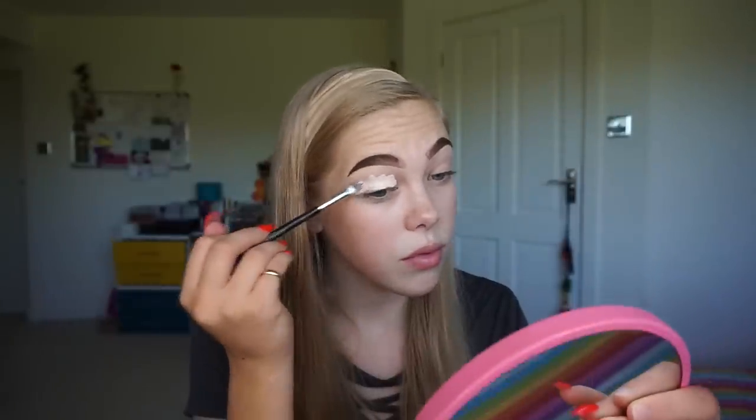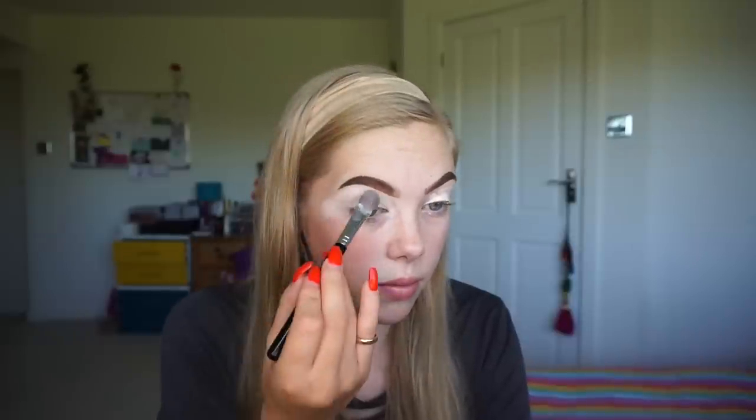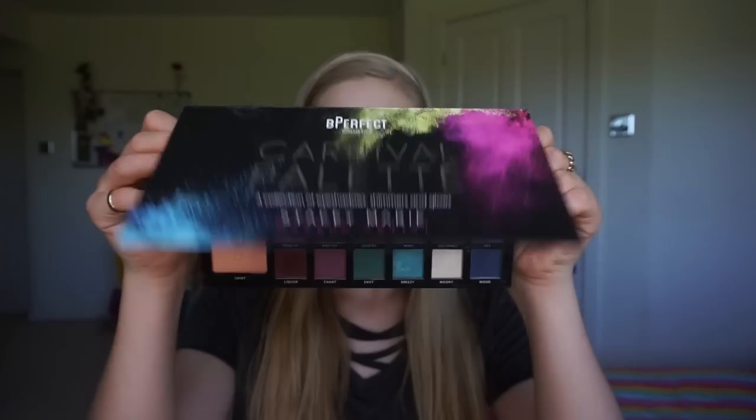Now I'm taking the Stacy Marie in collaboration with Be Perfect Cosmetics Carnival palette, and I'm just starting with the shade Rowdy on my Jacqueline Hill JH40 brush.